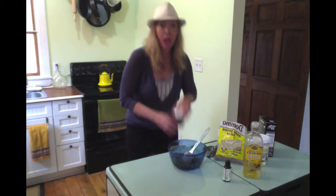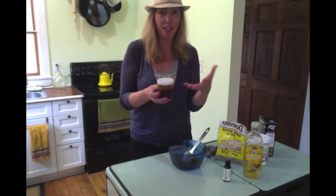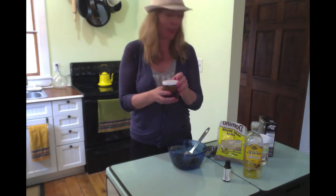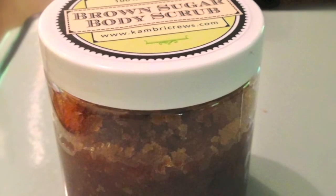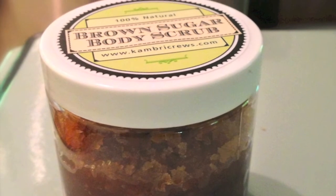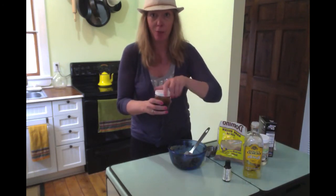I'll show you how I package it. Put it in a plastic jar if you can, because it is in the bathtub and it is very slippery — plastic is better. I got these jars plus these cute little labels from myownlabels.com, so if you want to make them as gifts, you can get customized labels. Or you can just put them in leftover Tupperware, which is half the time what I do.